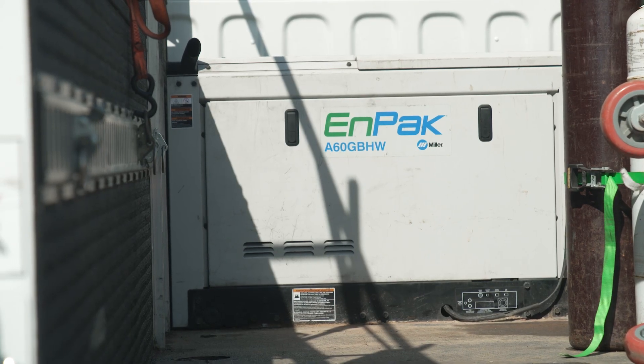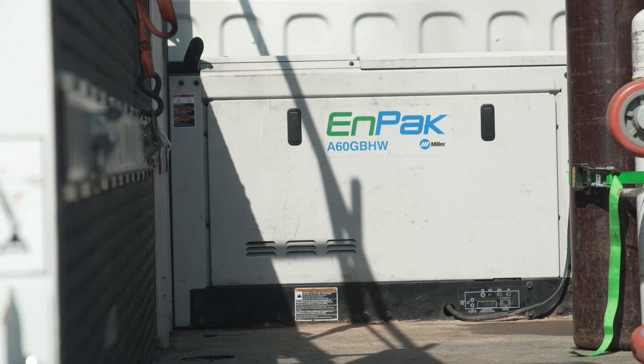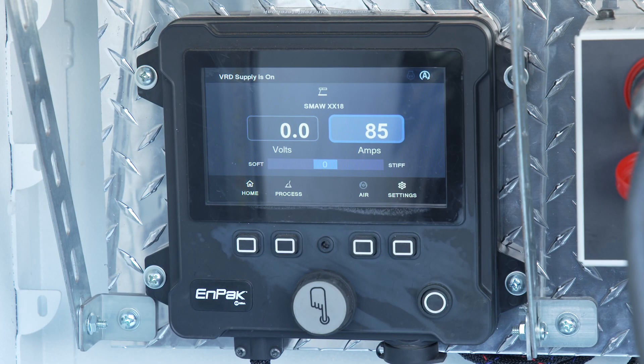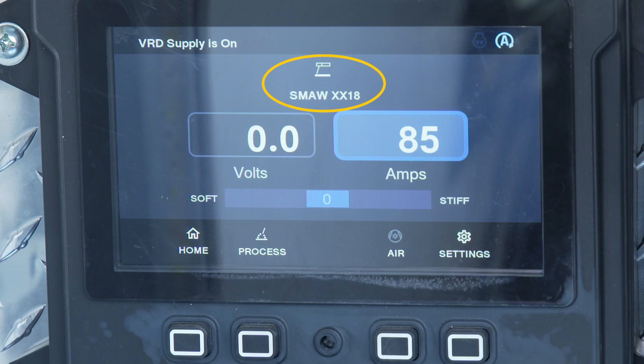When Tap to Start is enabled, the engine can be restarted while in the Auto Stop mode. The NPAC must be in the weld screen and have SMA-WXX10,